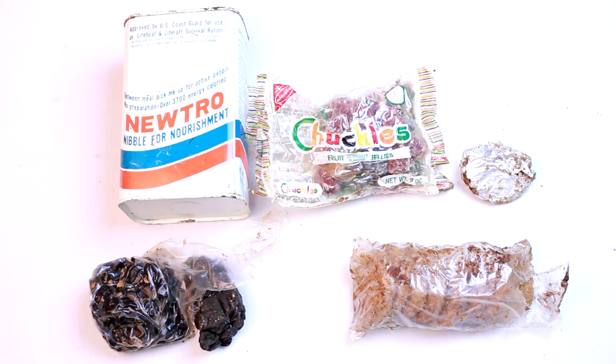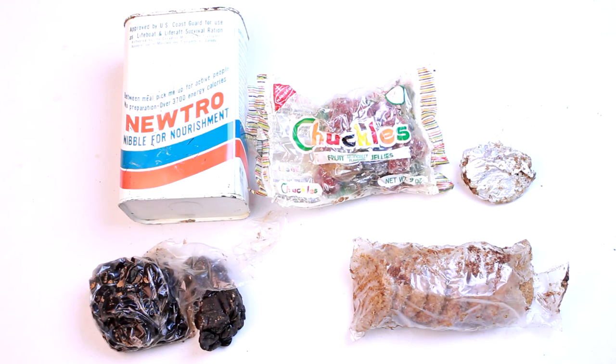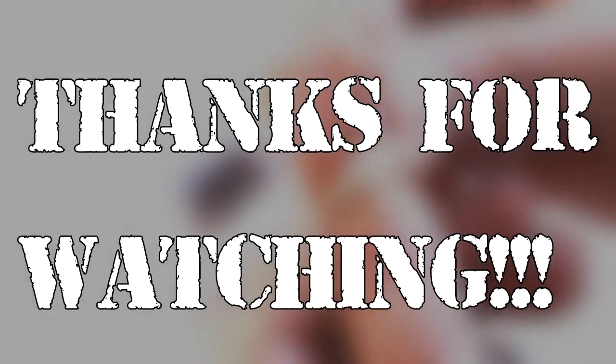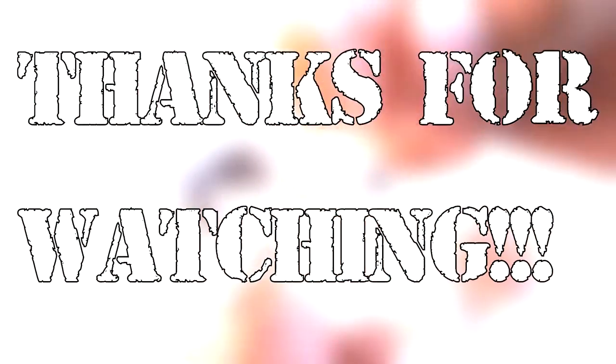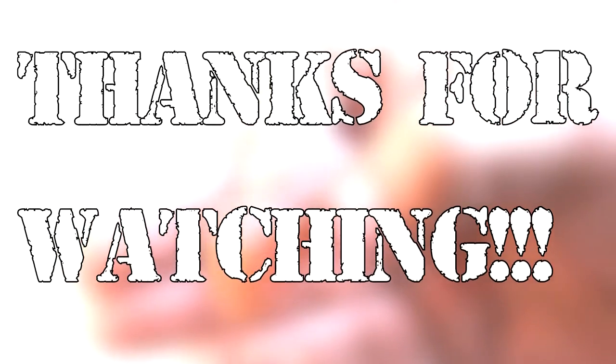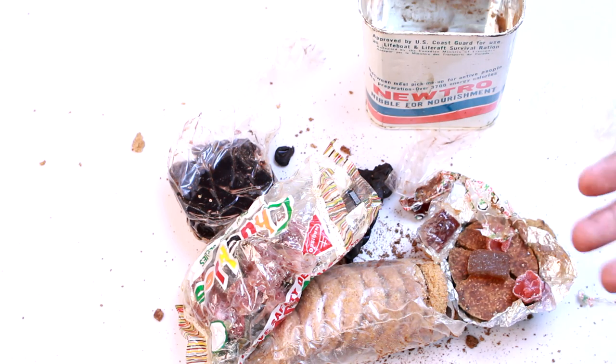Hope you guys enjoyed the video. Giving this a thumbs down. Thank you guys for watching and see you soon. I'm sure some of this stuff was great when it was new — unfortunately, time hasn't been too nice to it. See you soon.